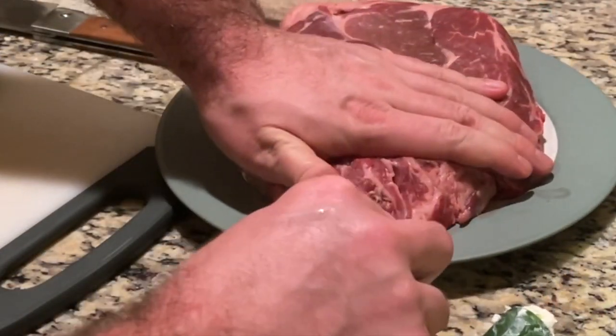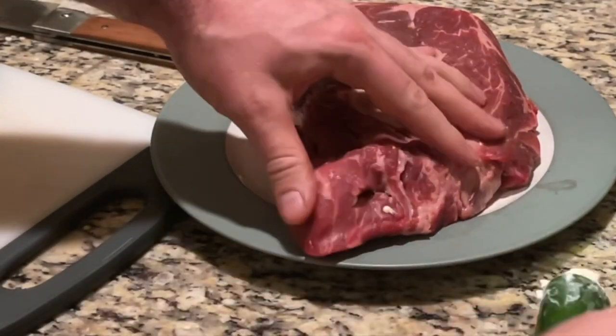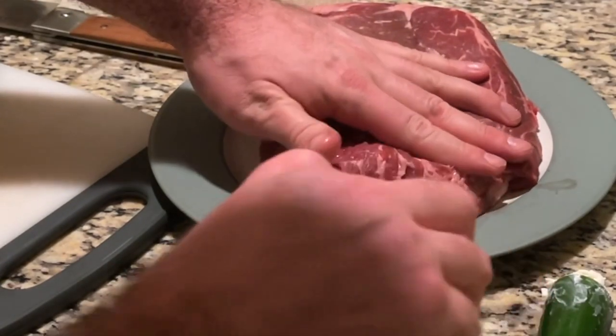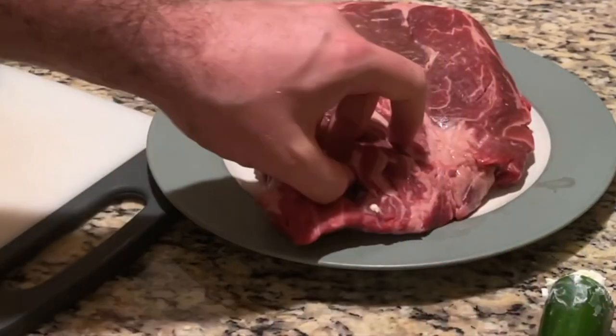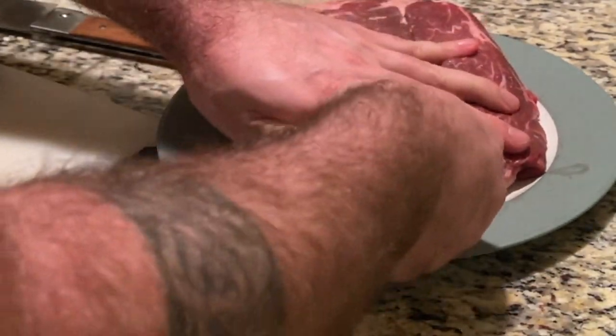Next we're going to start cutting holes to fit the jalapenos directly into the chuck roast. You need to make sure it's deep enough and wide enough at the base inside, because once this pepper goes in, it is going in with the thicker end first to make sure that the cheese is contained within the chuck roast and doesn't come spilling out.